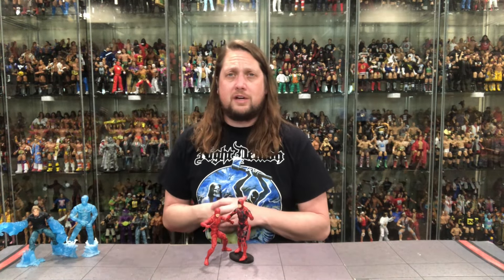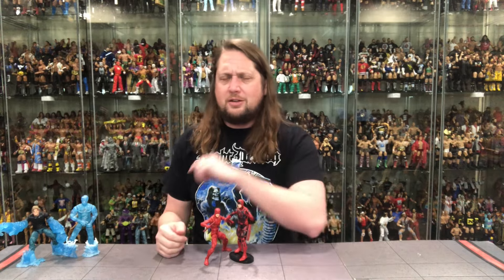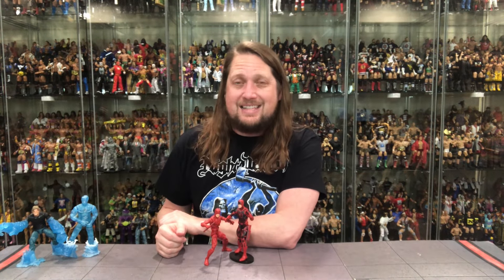We're going to do this review like we do all the others on the channel: take a look at the packaging, talk about it, unbox it, talk about it, and see where it goes from there. So without further ado, the Animated Series collection grows with a weird pack.